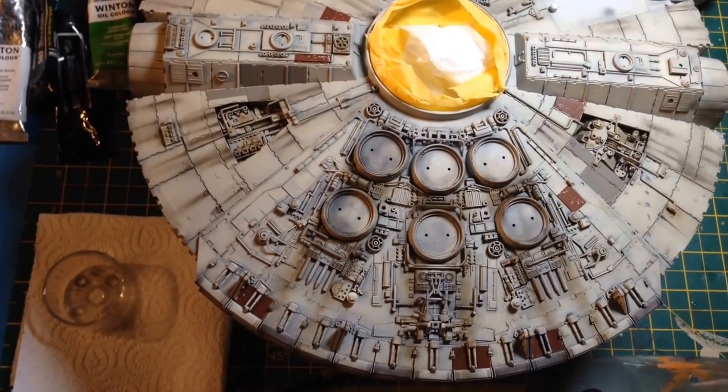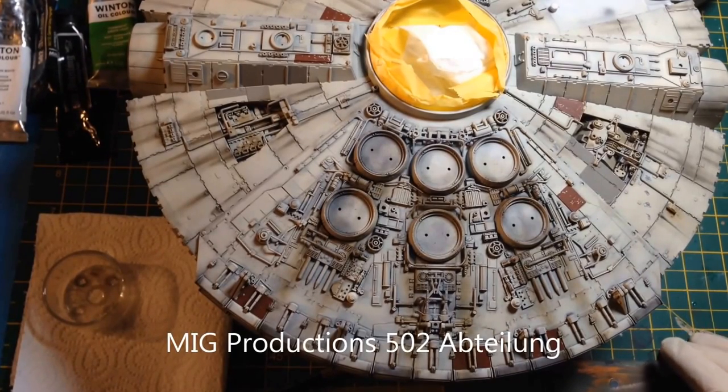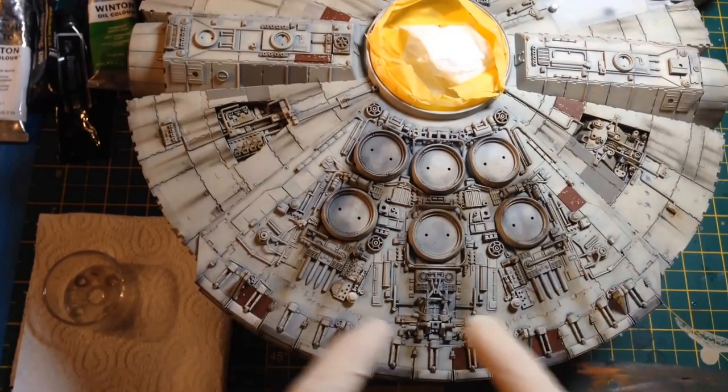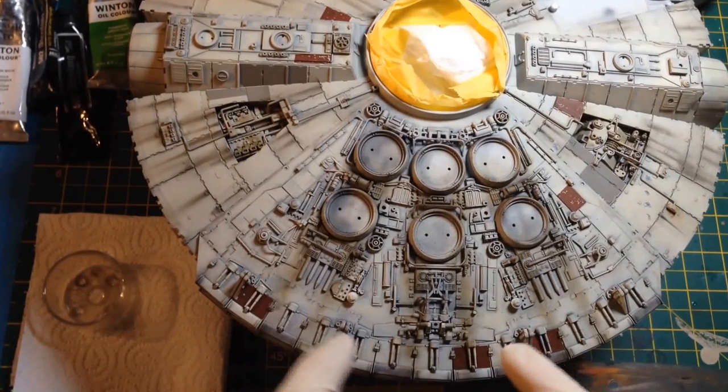What I'm going to use today are the MIG Productions 502 Abteilung Oils. To do the streaks on the back I'm going to be using Starship Filth and Engine Grease. You can see I've already done some initial dry brushing with Engine Grease.